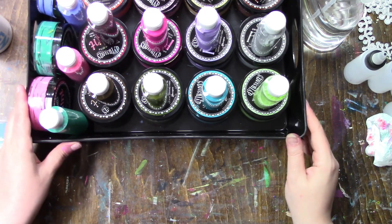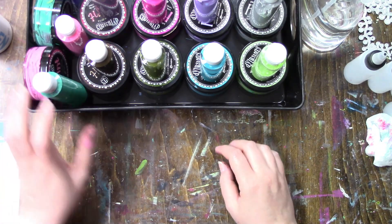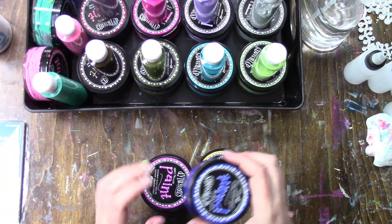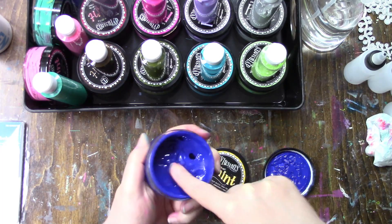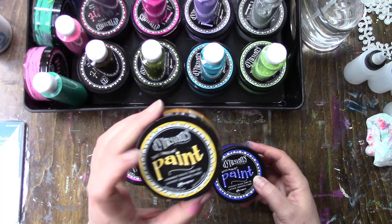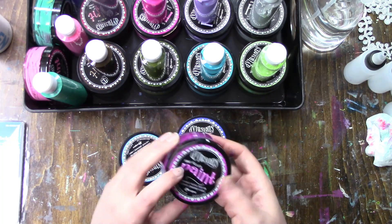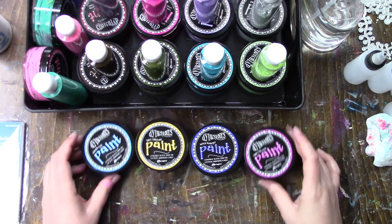It was either gonna go in the trash or I try something. I did throw some in the trash quite a while ago — they were beyond saving. Pure Sunshine, one of my absolute favorite colors; After Midnight; and Funky Fuchsia, which I really don't care for anyway. The only color out of those that I really care about is Pure Sunshine. I also have London Blue and After Midnight, but Pure Sunshine is the only one I really like out of those.